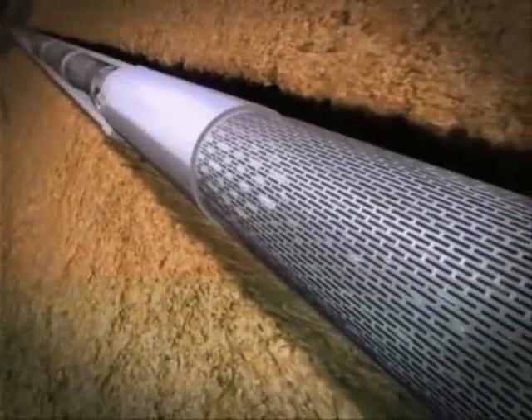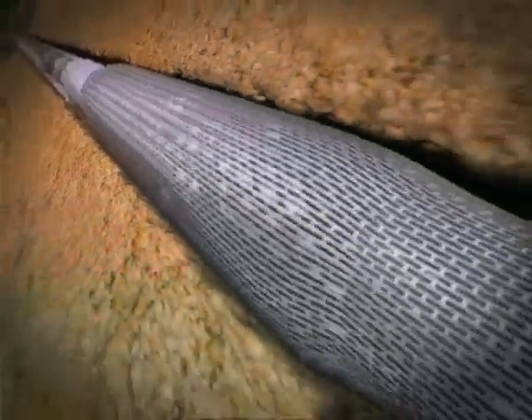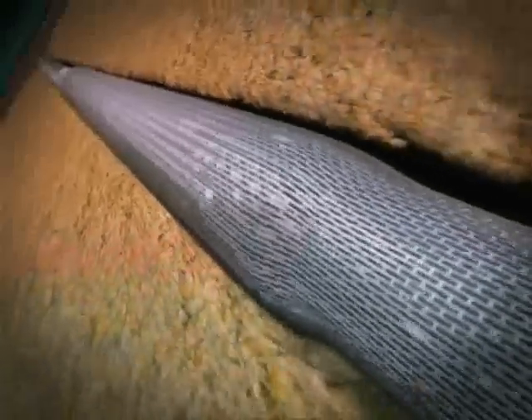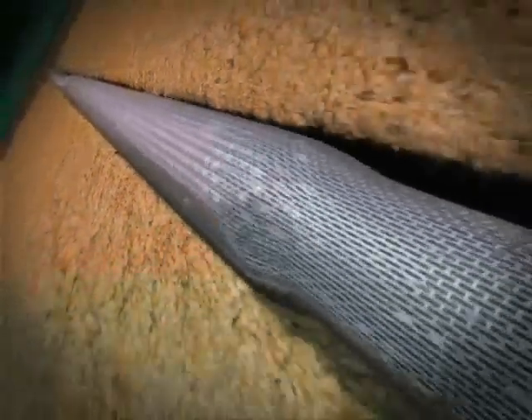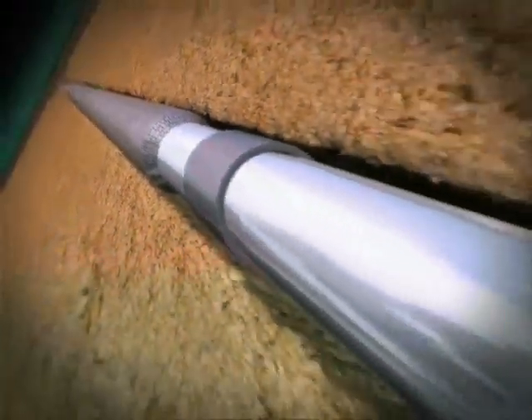The expansion BHA is now positioned above the first ESS joint. Flowing at a lower rate provides sufficient back pressure to expand the ESS joints. At this point, the diverter isolating valve does not function and the pressure acts on both expansion tools.